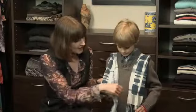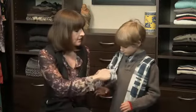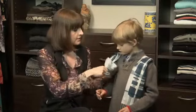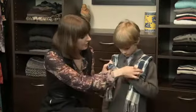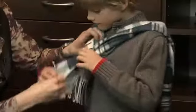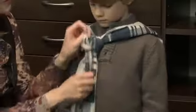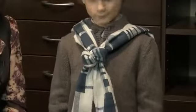So the first look is just the knot. You want to start with one side a little bit longer than the other. Then you're going to tie it around once. Oliver, can you stick that end into the hole? And then you're just going to adjust it a little bit, as high up as you want it to go. That's the first look.